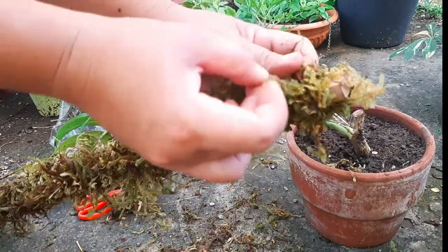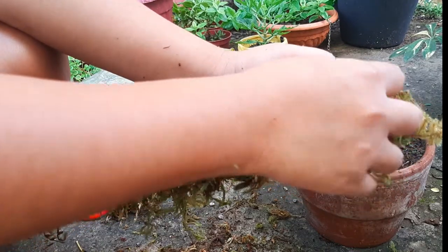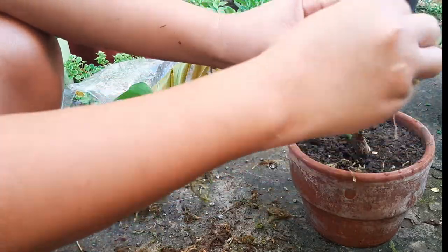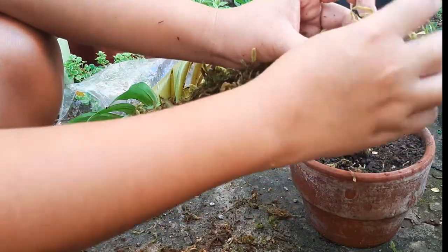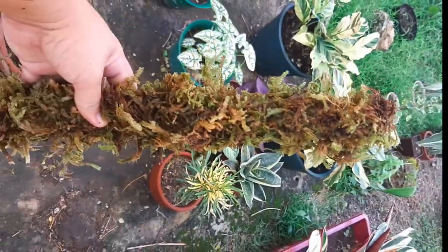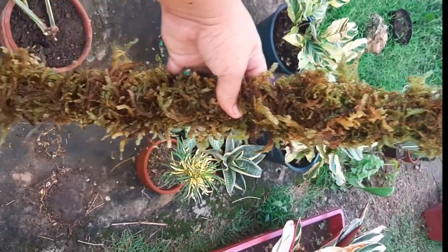Malapit na tayong matapos. We are securing the top portion. May bald spot lang na na-miss ko. So anyway, pwede niyong lagyan ulit ng moss pag nakita niyong may mga bald spot. Ready na ilagay sa lupa yung pole natin.